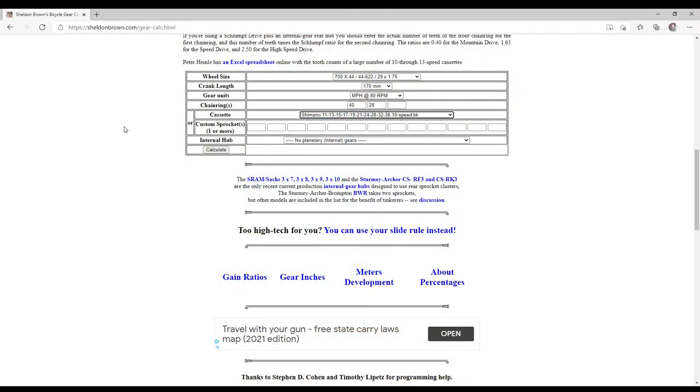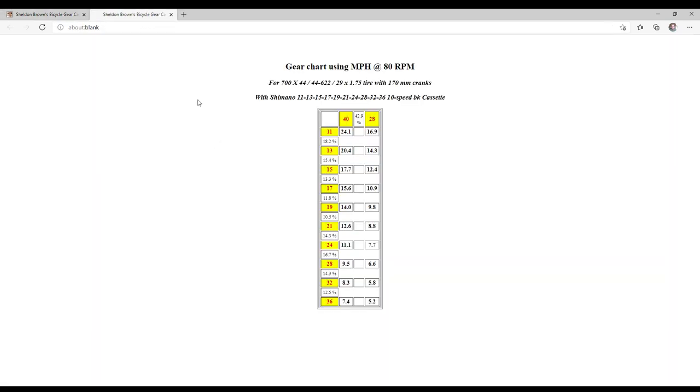When you look at the gearing, at 80 RPM in the highest gear you'd be running 24.1 miles an hour — I can't ride that speed consistently on pavement, much less gravel, so that's not an issue. On the other side, in the lowest gear 80 RPM is 5.2 miles an hour, which is a real advantage on hilly terrain or when you're getting really tired on the rolling terrain in our area.